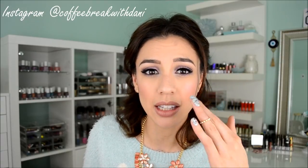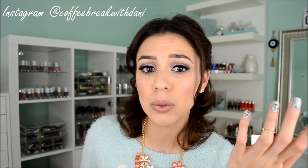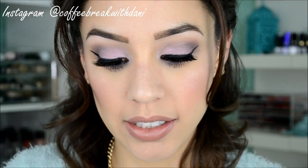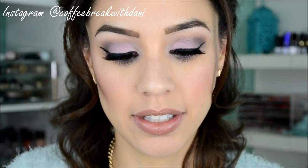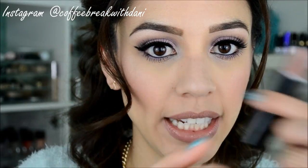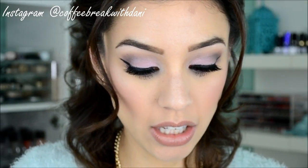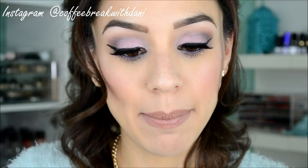I have yellow to neutral undertones and it's a cool-toned lipstick, and I like how it looks on me — let me know what you think. So this is Isabelle, the nude color, and I have the lipstick right here to show you. You can see it's really, really pretty. I also have it swatched on my hand.